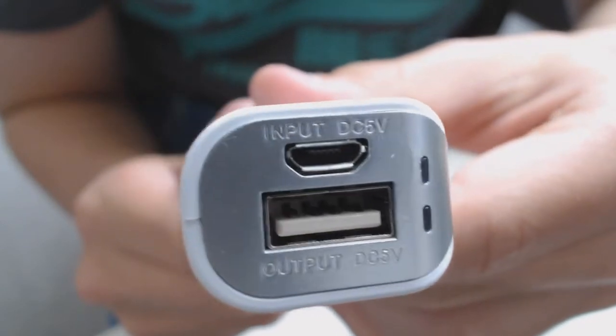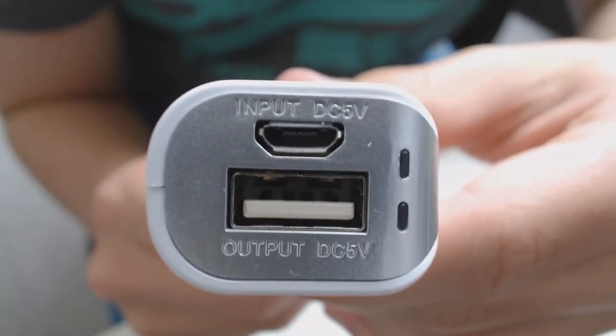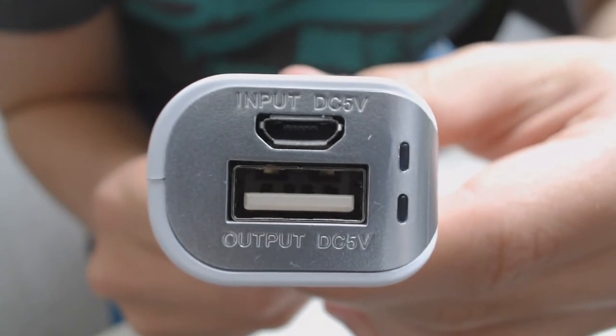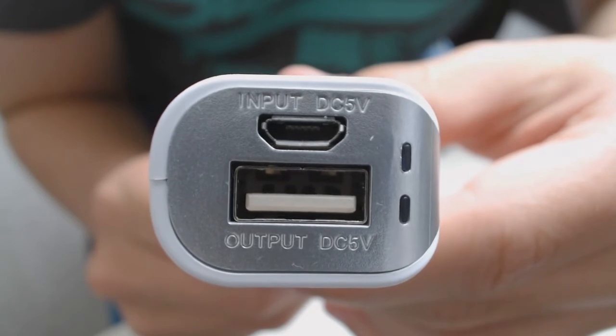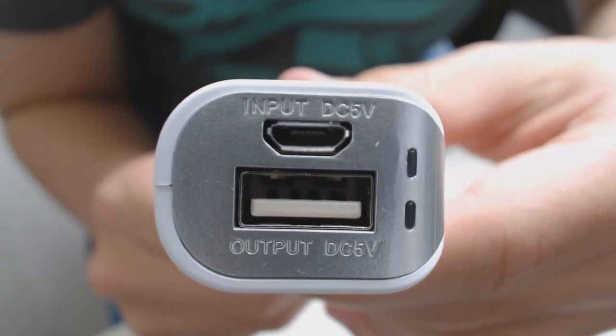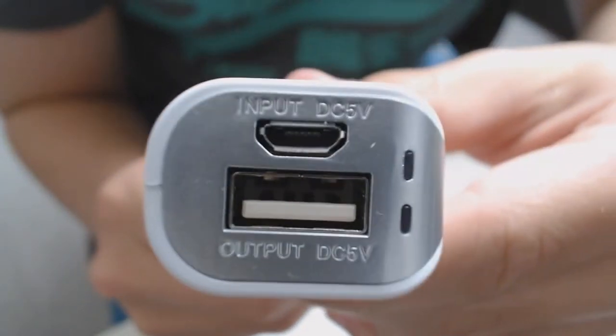Onto the powerbank itself. As you can see in terms of I/O we have a micro USB and a standard USB. The micro USB is for charging up the powerbank and the standard USB is the output for charging any of the devices that you want to charge. As you can see this is also labelled on the device and it's fairly straightforward so you shouldn't have too many issues here.